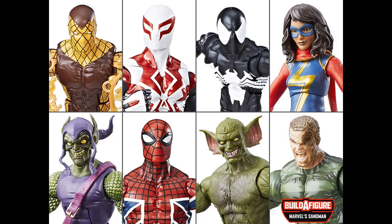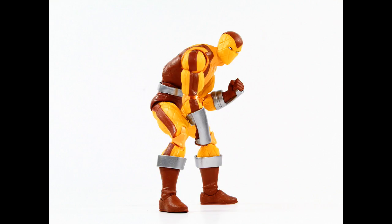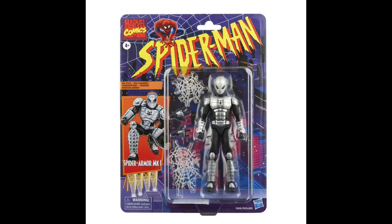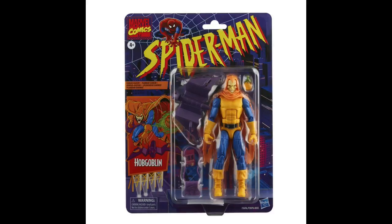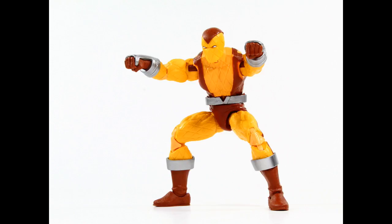The last Hasbro Shocker we received was back in the Sandman build-a-figure wave, so this is a brand new opportunity for newer collectors or people who missed the first one to grab a good classic-looking Shocker. There are six figures in this wave — no build-a-figure parts with any of the figures, you don't need them to complete a build-a-figure. You can pick and choose as you see fit, but I do think every figure in the wave is worth a purchase.